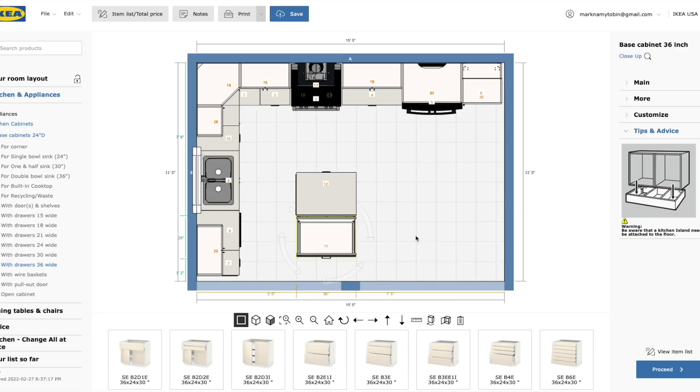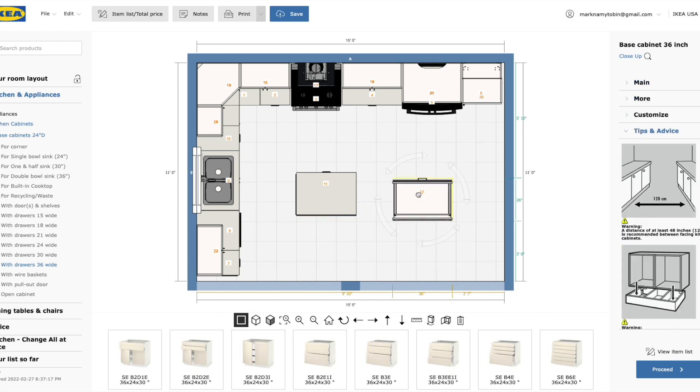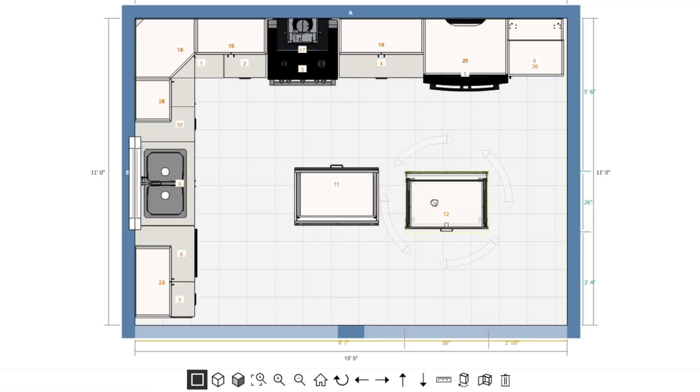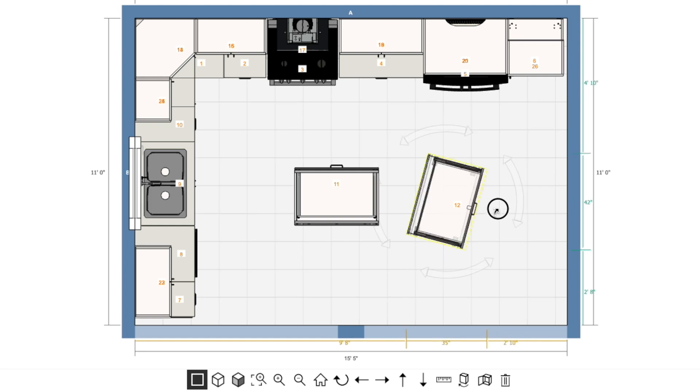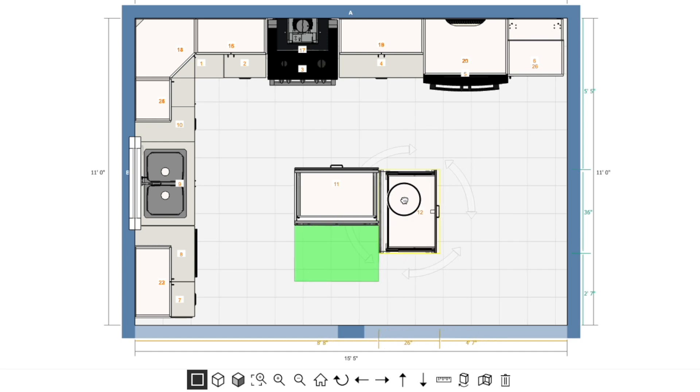Placing cabinets is the whole point of the IKEA kitchen planner. When you're dragging a cabinet and you see that green highlighted area, hold the cabinet in place until the green highlight goes away, then let it go and it'll stay where you placed it. There's also a move and rotate in confined space icon at the bottom. Select that to rotate a cabinet 90 degrees and move it exactly where you want it — you can override the planner's default placement using this trick.